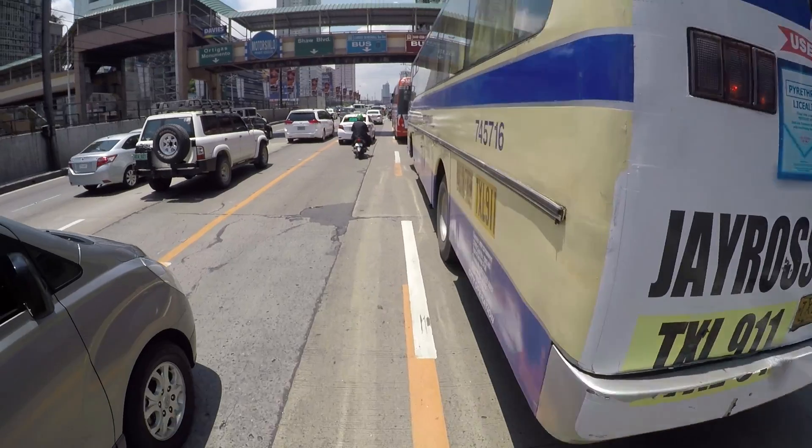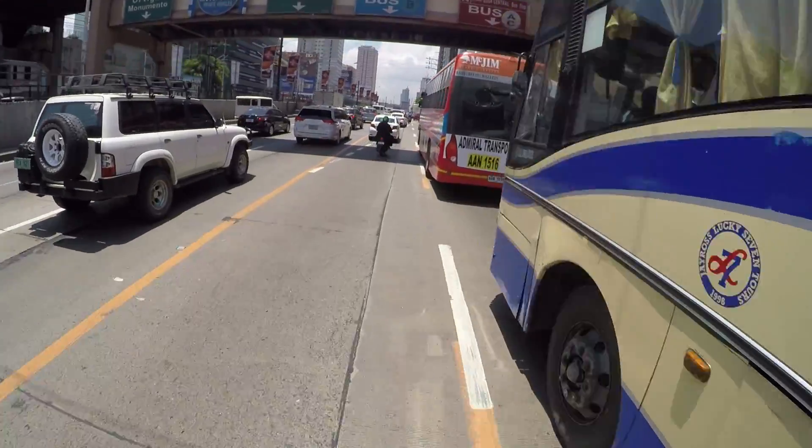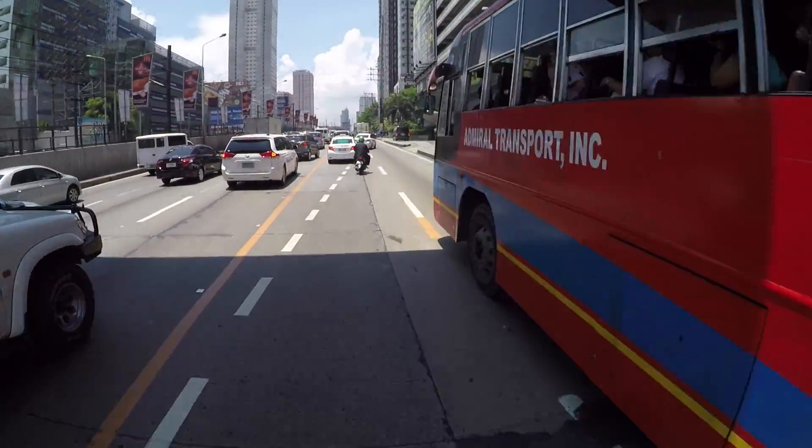First off, Bultaco got the electric engine right. It didn't feel like those cheap old China-made electric scooters I've always been disappointed in. This felt sturdy and of good quality, with the battery holding its own. Of course, good quality comes with a price — 295,000 pesos. Did you hear me right? Yes, you did. 295,000 pesos for this.